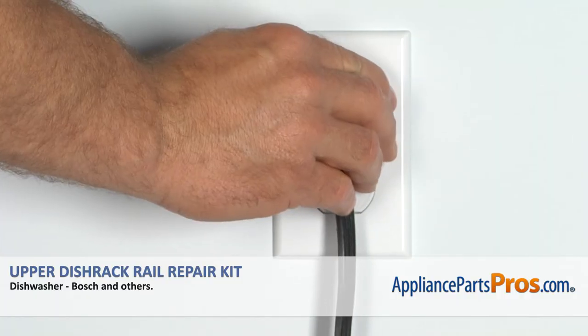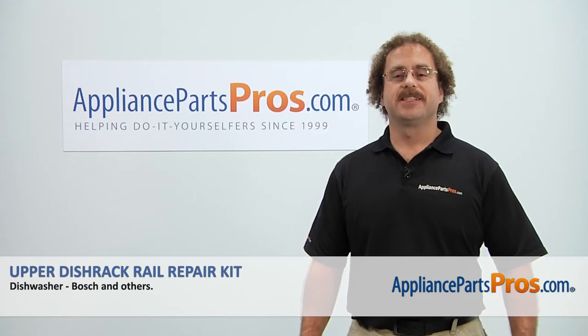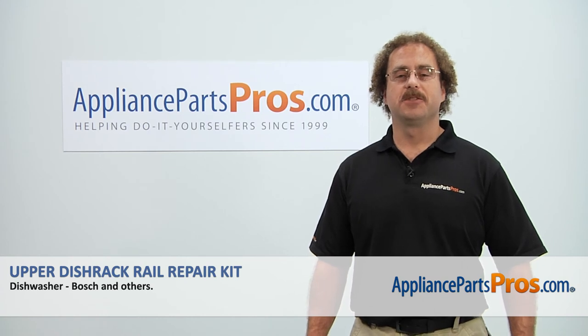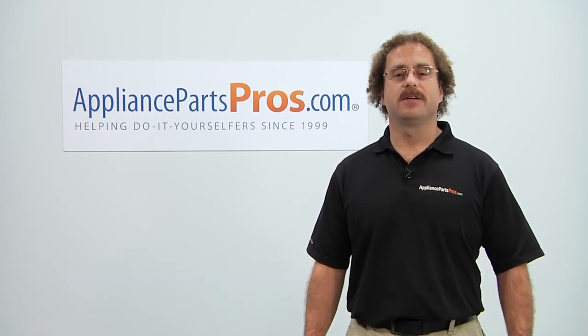Then we can plug it back in, turn the water back on, and take it for a spin. Thanks for joining us for another successful repair brought to you by AppliancePartsPros.com. Check out our other repair videos on our site, Facebook, and YouTube.